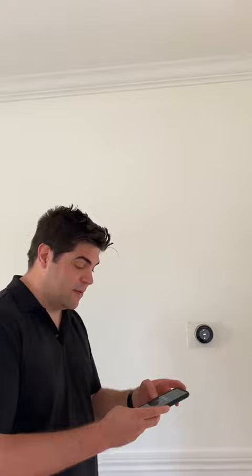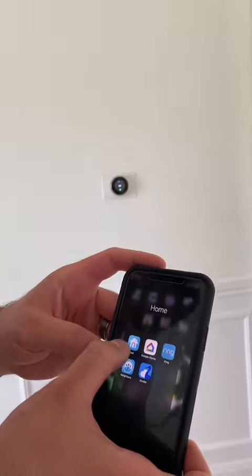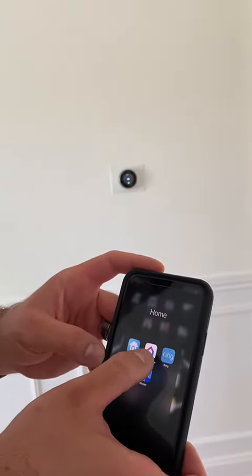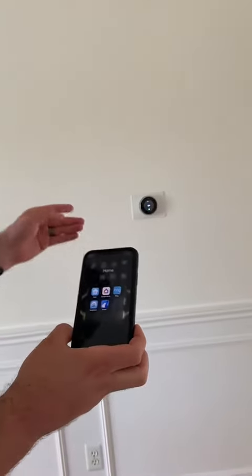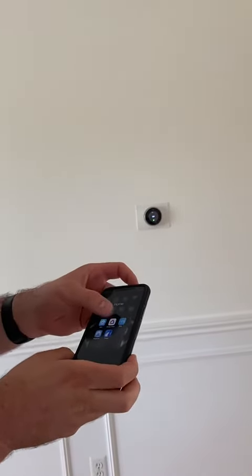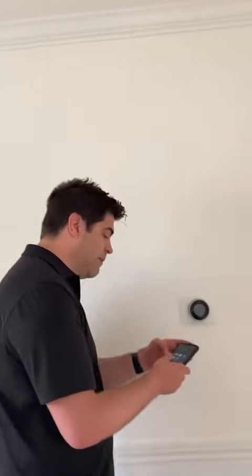The first thing you're going to do is download two apps. The first app is called the Nest app, and the second app is called the Google Home app. You want to use the Nest app to connect your thermostat, and with the Google Home app you can add other users to the home account. So first, download those two apps.